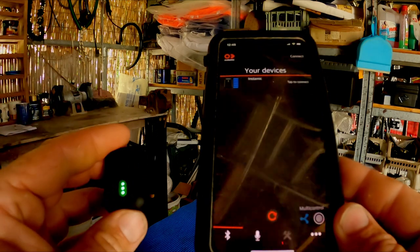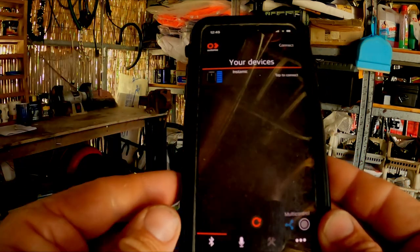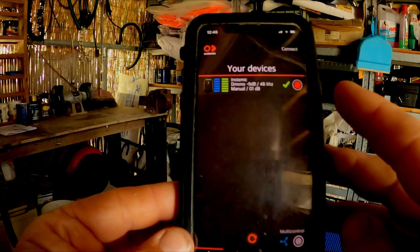It is waterproof, though after going in the water the audio does become a little bit muffled for a minute or so until the water has had a chance to drain. I've been using it with the app on the phone. The Instamic has an LED display to show what mode it's in and whether it's recording, but I keep having to refer back to the manual, so instead I use the app on the phone — it's much easier to understand what the microphone is up to.